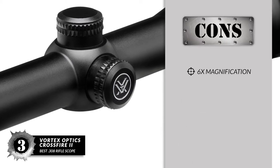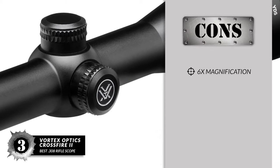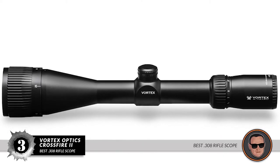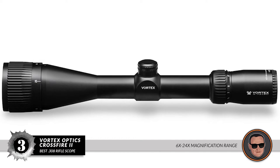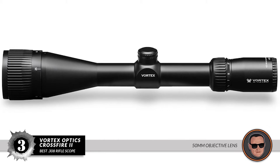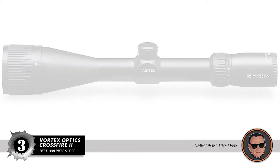However, it may not appeal to those who want to go below 6x magnification. Bottom line: this is the best 308 Riflescope, with a very wide magnification range of 6x to 24x, and a 50mm objective lens that offers an exceptional picture.